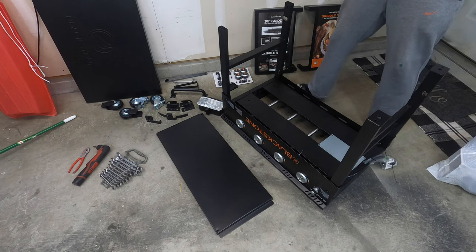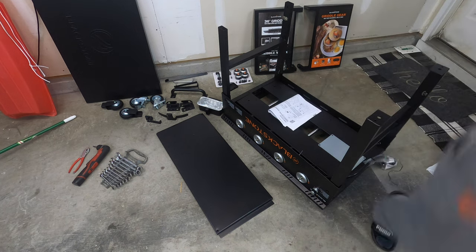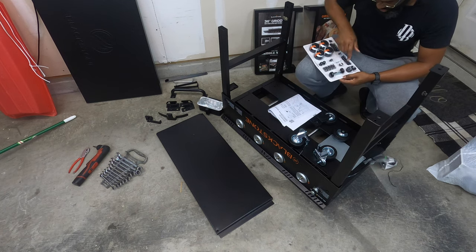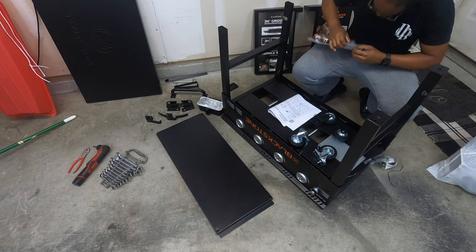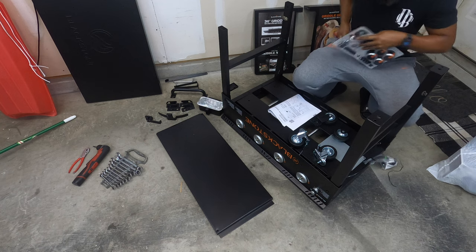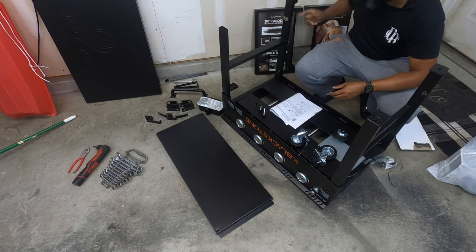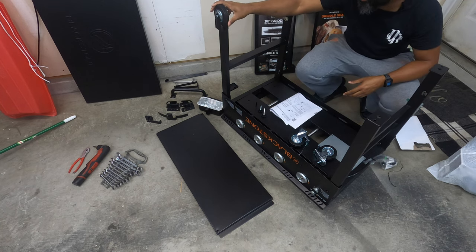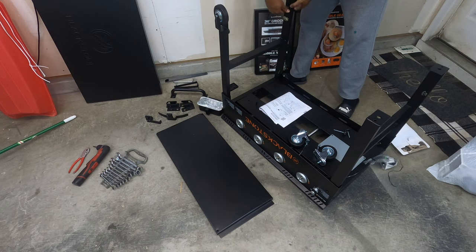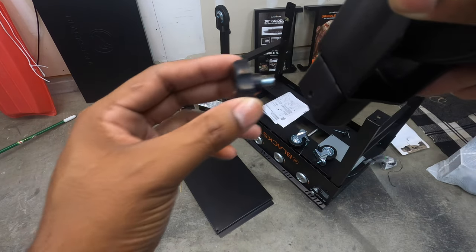Use two small thumb screws to attach the fixed wheels to the end of the right leg assembly. The little U-notch is going towards the inside. If you don't put the wheels in the right way with the threaded part towards the inside, these screws will not be long enough to reach. So you want this part on the inside — otherwise it won't reach.